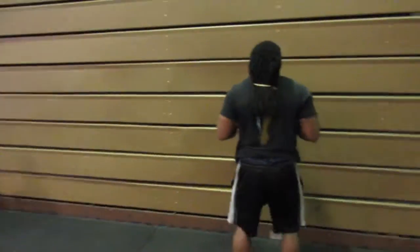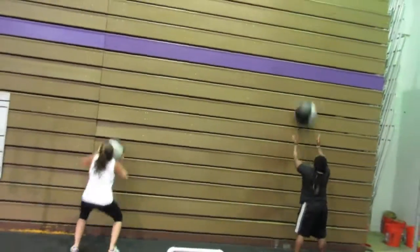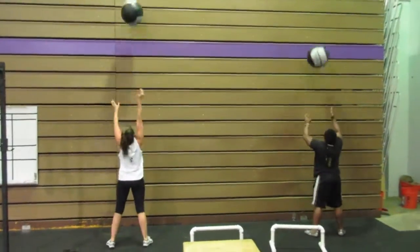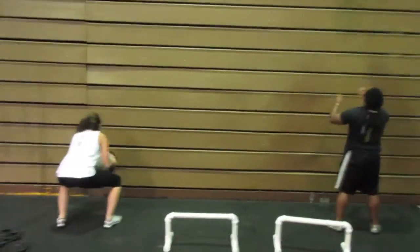Next up: wall ball. And go! Squat all the way down. Now — because I'm going to hit you in the face. Come on.